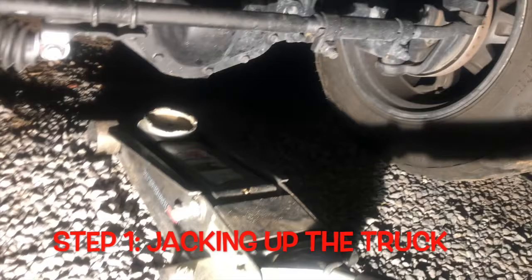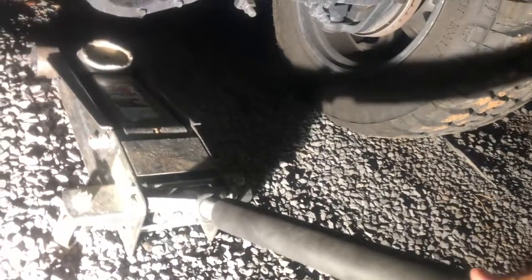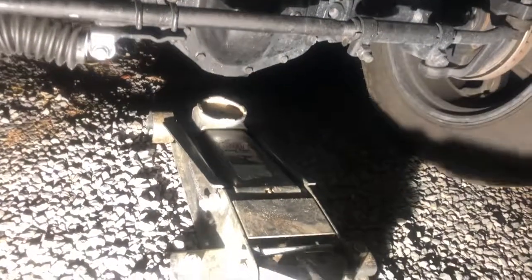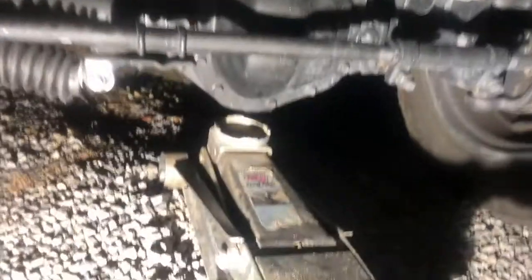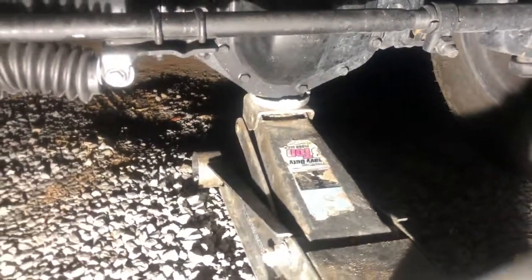For step one, jack up the truck or car from its jacking points. As you can see, I am turning the handle to the right so the jack starts to go up. I am lifting from the front differential of the truck, which is a solid jacking point.